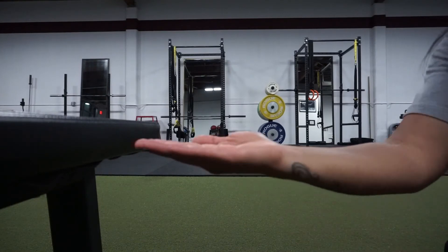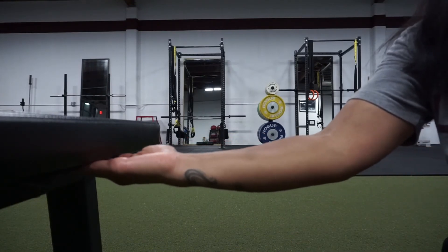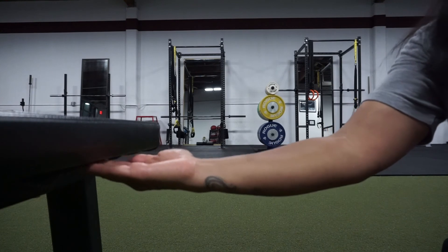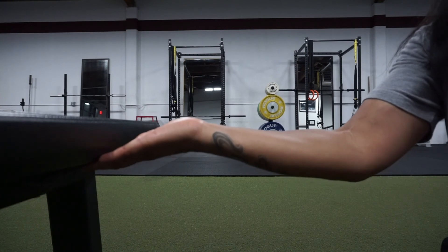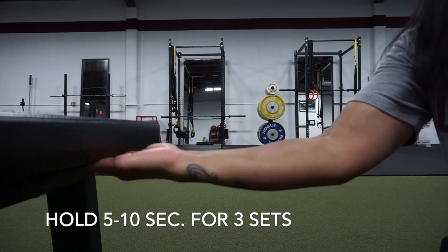For the second exercise, we're going to do what's called desk press. You're going to take your hand and place your palms face up under a desk, then press upwards against the bottom of the desk. Make sure that your hand isn't flexed forward or extended backwards — you want to keep your wrist nice and straight. Hold that for 5 to 10 seconds and do that for 3 sets.